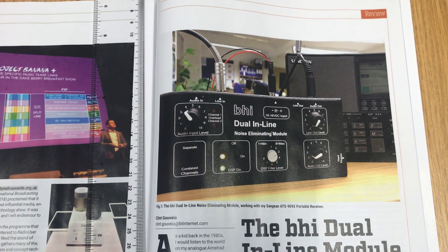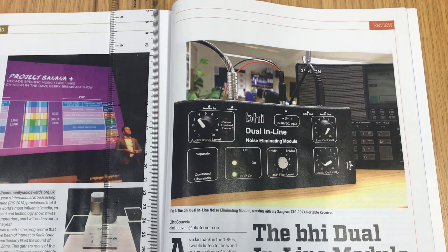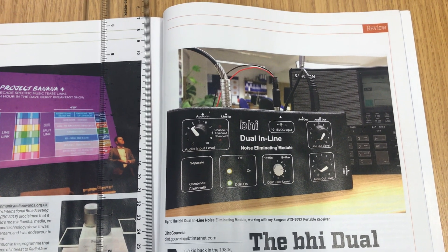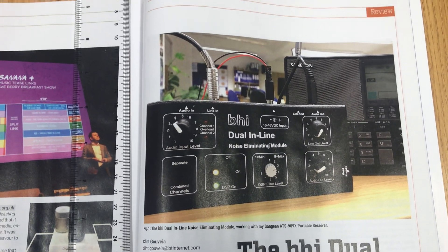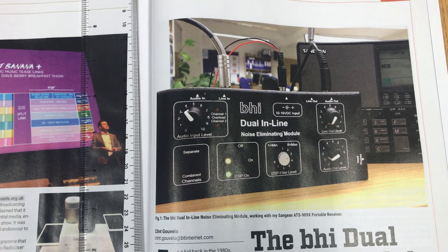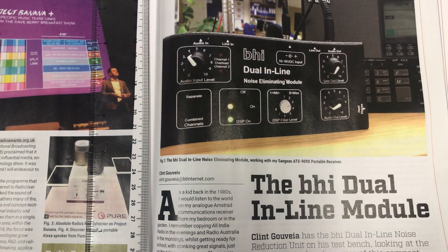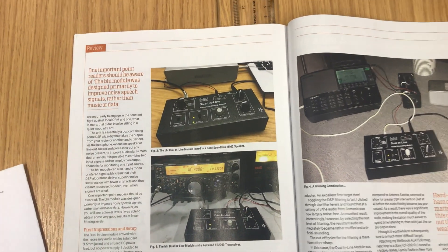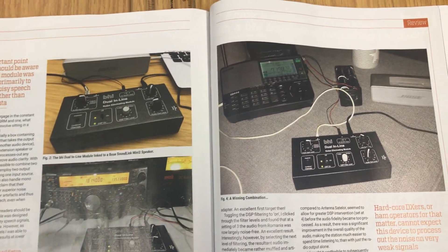The potential for using this device to clean up noisy weak signals when DXing is obvious. You have to plug a speaker into it — I used my Bose external speaker — and I tested this device with my Sangean ATS-909X, my Sony ICF-2001D, and a Kenwood TS-2000 transceiver which belongs to somebody who works for me. I tested it on longwave, medium wave, shortwave broadcast, and shortwave ham bands and got some pretty good results.